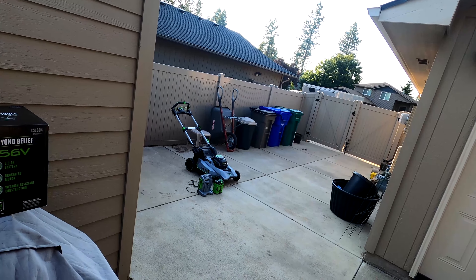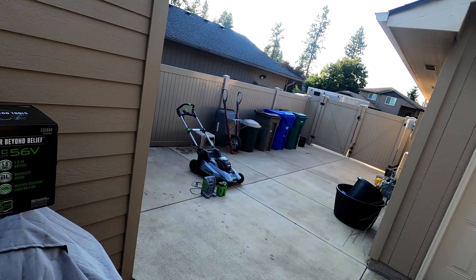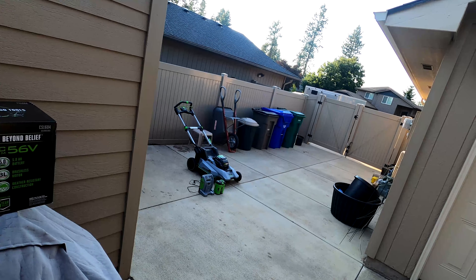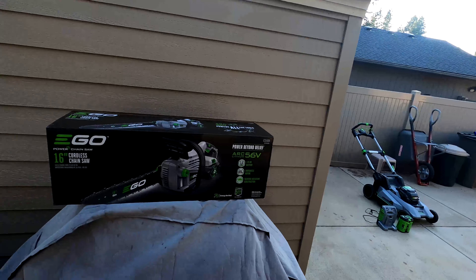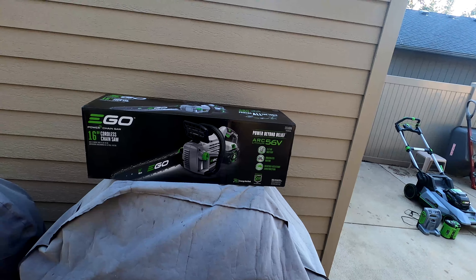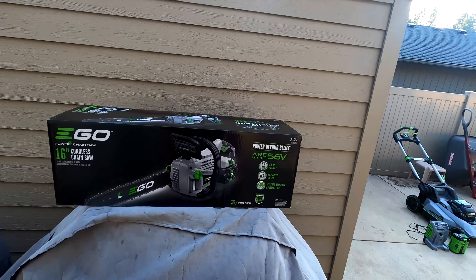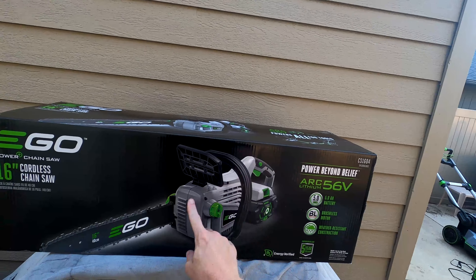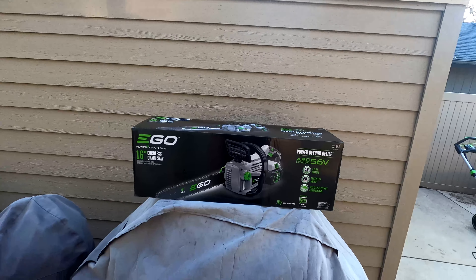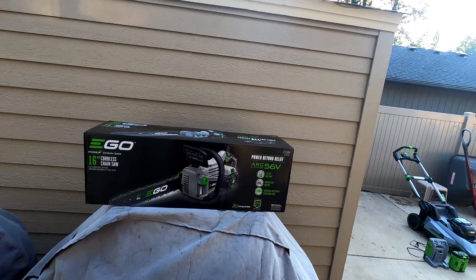It did come with a supercharger — it's a 700-watt charger and it charges that 10 amp-hour in about 60 minutes or less, so it should charge this 5 amp-hour one super fast. It's got a brushless motor and weather-resistant construction.